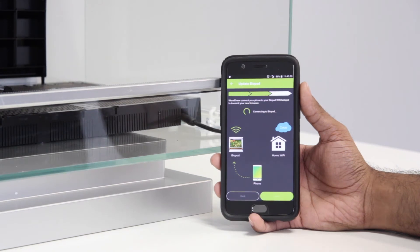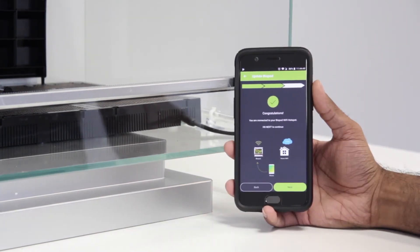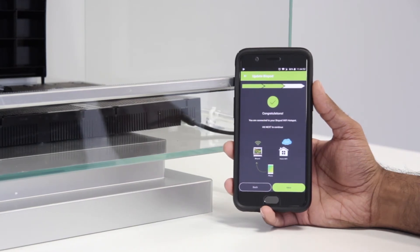In this step, the Biopod app will automatically connect to your Biopod. Once the app connects to your Biopod's Wi-Fi, you'll see a screen saying "Congratulations". At this step, go ahead and press Next.